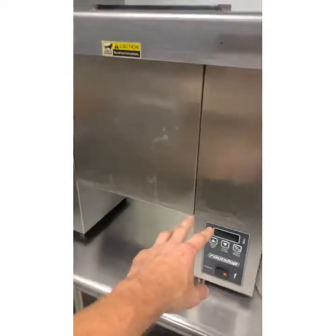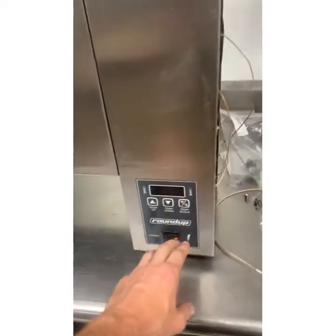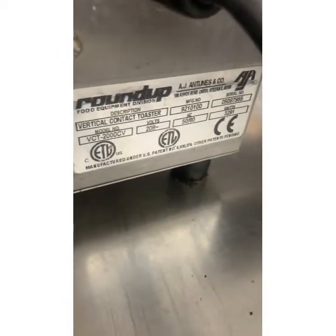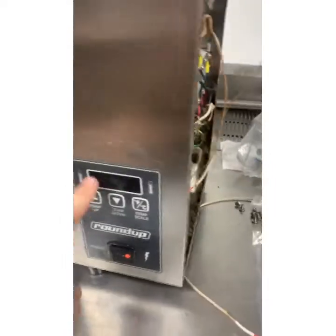This is a follow-up repair trip — the diagnosis wasn't filmed. This toaster wasn't working right: it was saying 'hi' and would power off, requiring a reset. This is a VCT 2000. Go to Parts Town, look up the service manual.